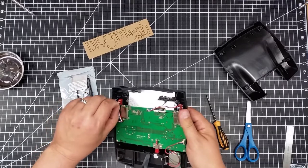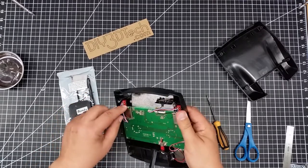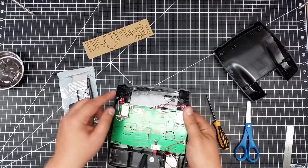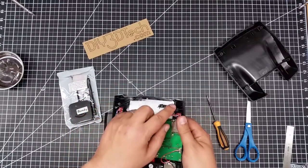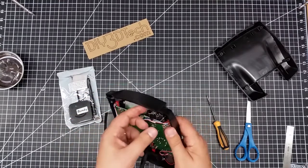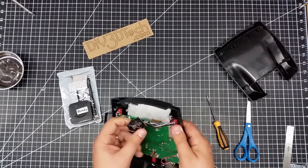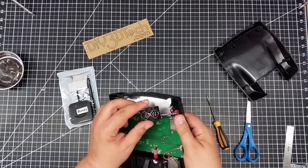Let me take a quick look. It looks like they have the SMA pop-on connectors. It doesn't even look like there's any glue or anything on top of these guys — well, there is a little bit here. We'll have to clean up a little bit in here to get the pieces on. There's a little bit of glue. So we see the interesting antenna design here.